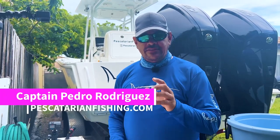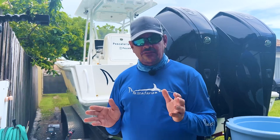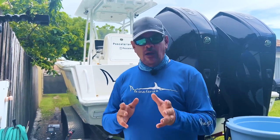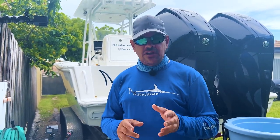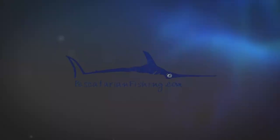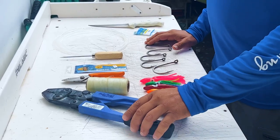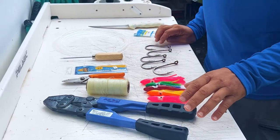Hey guys, welcome back to the channel. Today we're going to show you how to rig swordfish bait. We're doing a series for Swordfish 101 to help you get started with sword fishing and get the fish of a lifetime. To get started, you're going to need a few things before you can rig your own bait.